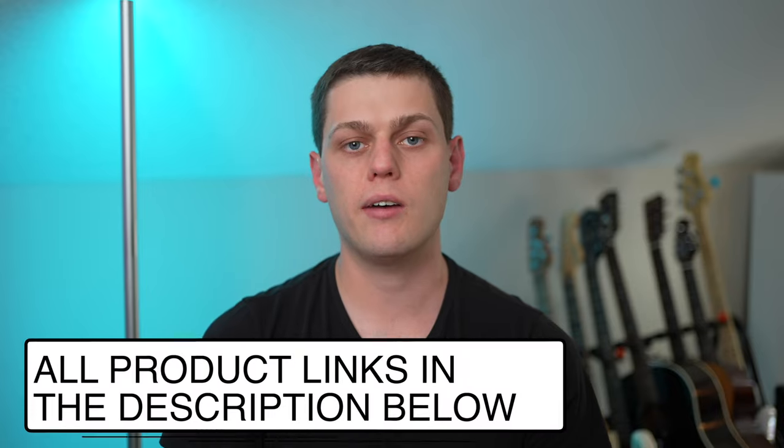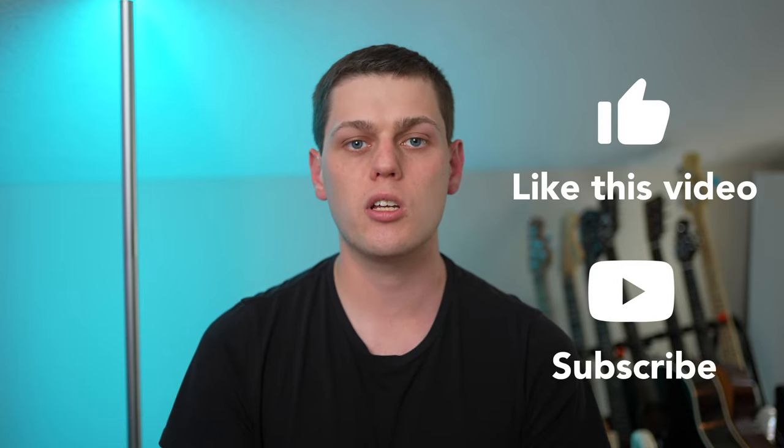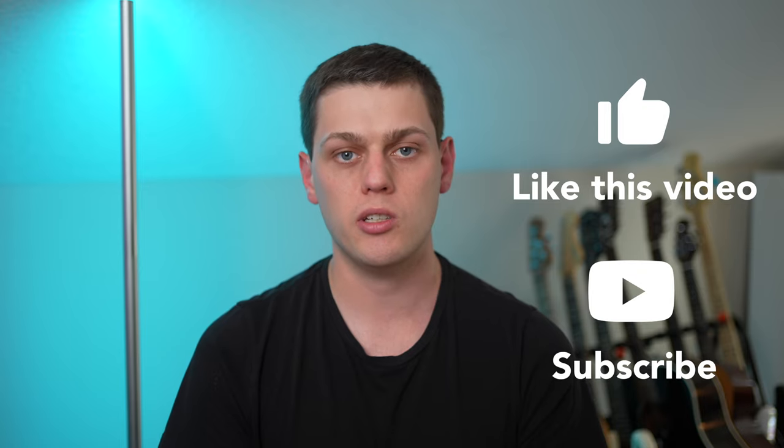Thanks for watching this review. If you're interested in buying a Govee Lyra, I have links to purchase in the description below. If you enjoyed this video, give it a like and subscribe to my channel so you don't miss any upcoming content. If you have any questions about the Govee Lyra or if I missed something, leave a comment below and I'll do my best to answer it.